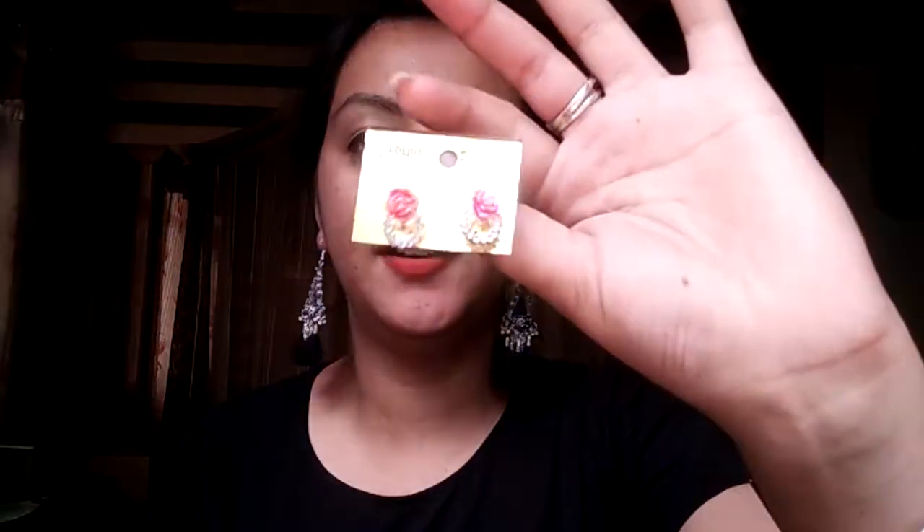The next thing I got is these big earrings — they are so pretty! You can wear them for any kind of normal everyday wear or on special occasions as well.